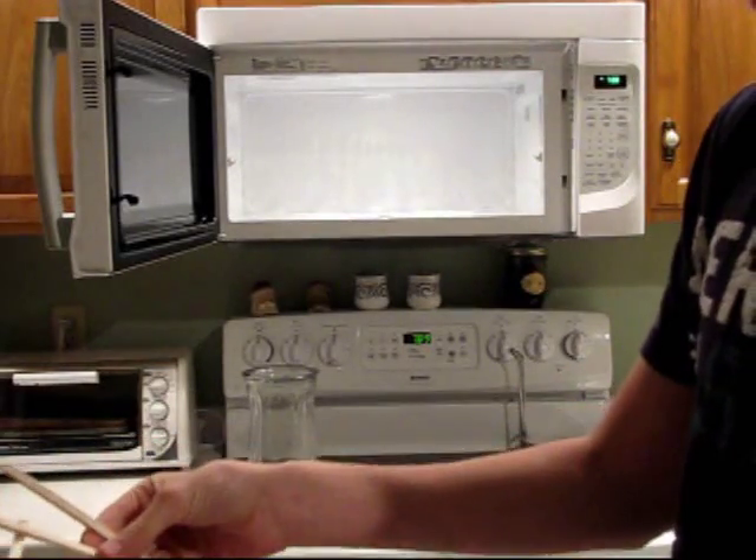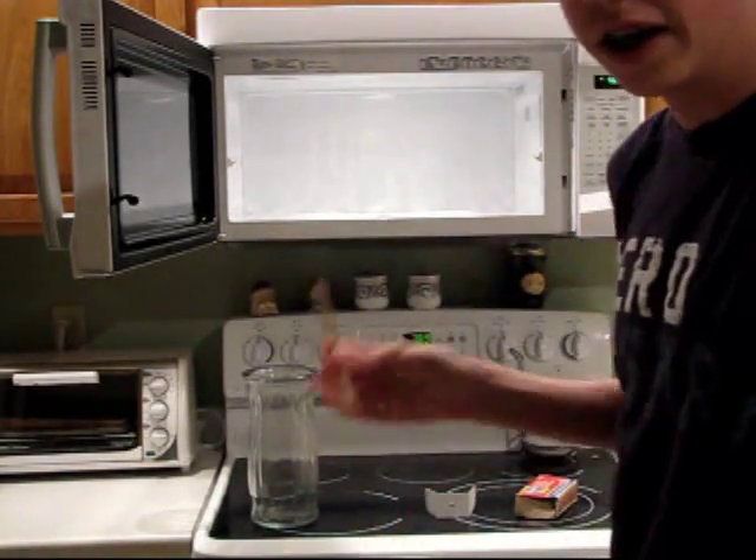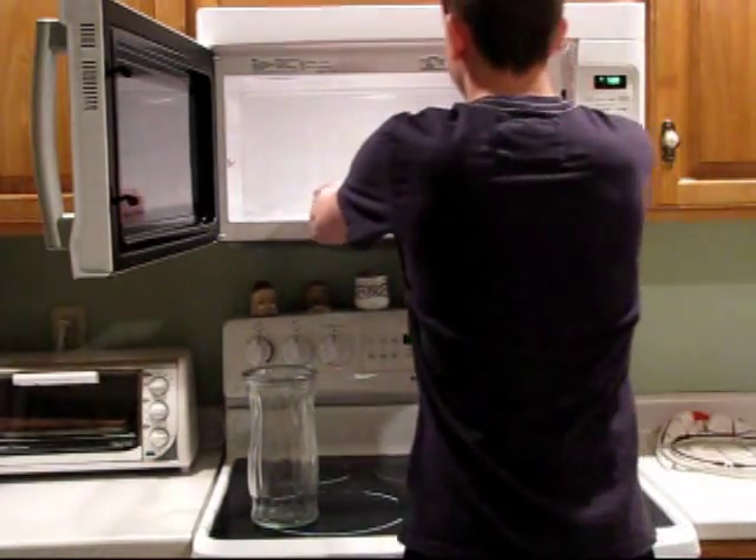Next I'm gonna take my pieces of wood and put them in a little square at the bottom of the microwave to stand my vase on. Now this is important because if there's no air to get into the vase your match will go out prematurely. So I'm just gonna set them in here.